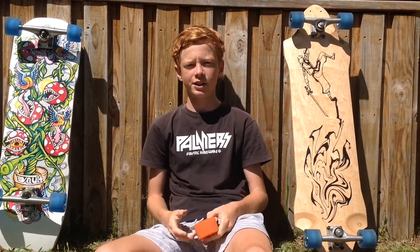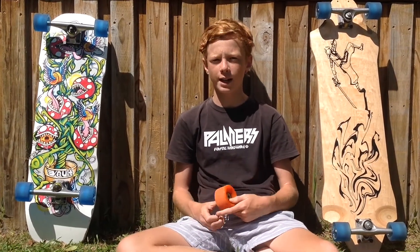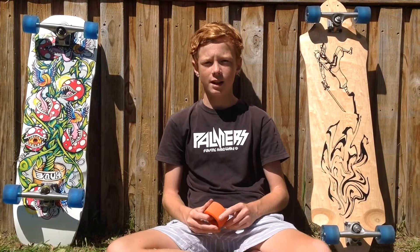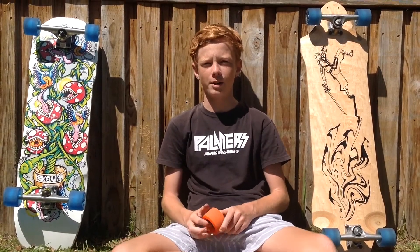I'll leave a link in the description below for these wheels — it'll take you straight to Skateboard Express. Make sure you have a look around at Skateboard Express, they have heaps of good deals and really good prices. Thanks for watching, like, comment and subscribe.